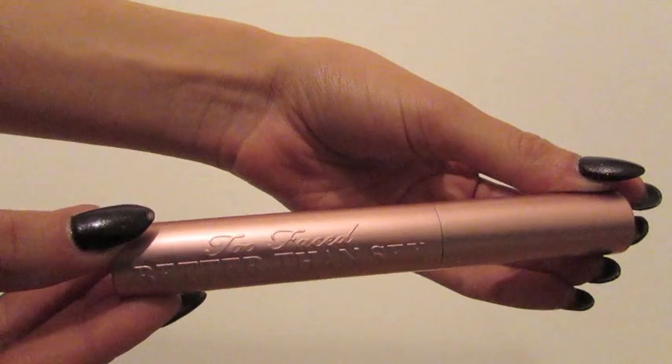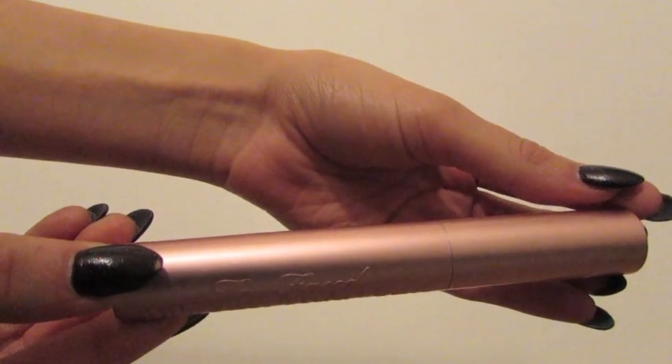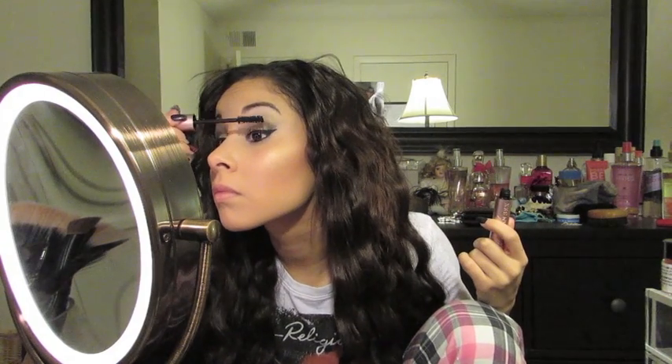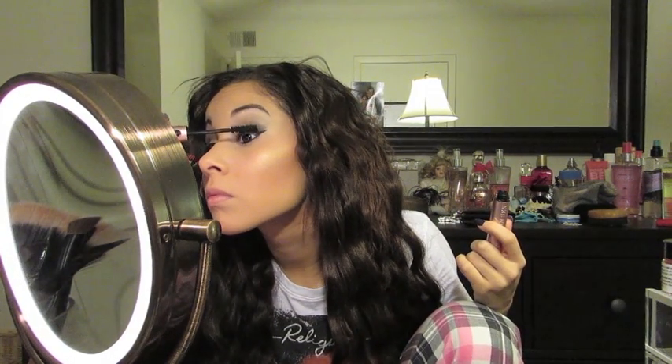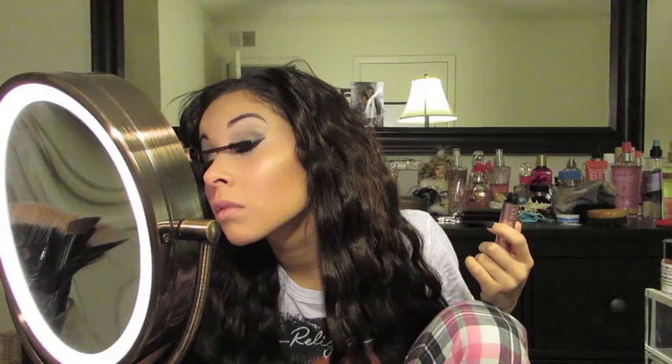So I did apply my eyeshadow before I filmed this foundation tutorial, but I forgot to apply my mascara, so I'm using the Too Faced Better Than Sex Mascara.